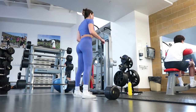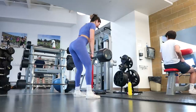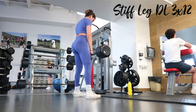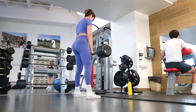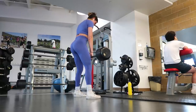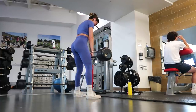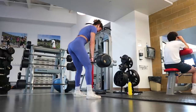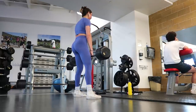Then I move into stiff-legged deadlifts — three sets of twelve. These are amazing for your whole posterior chain. I pick up the weight by first straightening my back and lifting with my legs, then at the top I roll my shoulders back and down. You really want to initiate by breaking at your hips and pushing them backwards — think of pushing a door closed with your butt. Keep a slight bend in the leg to protect your knee. More bend equals more glute focus; less bend equals more hamstring. Toes are nice and light, spine is flat and neutral, neck in line with spine.